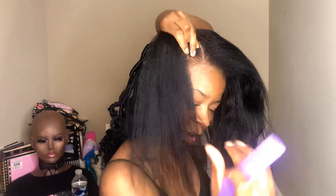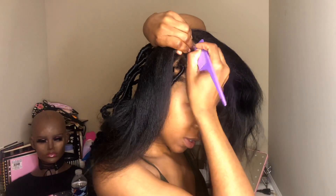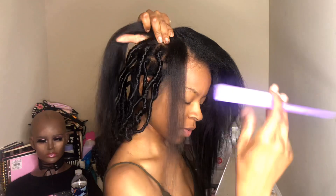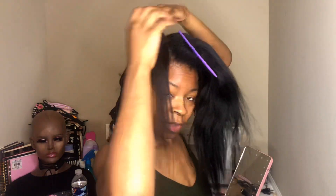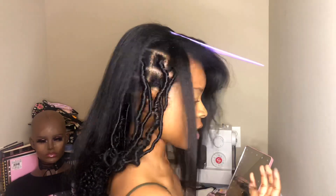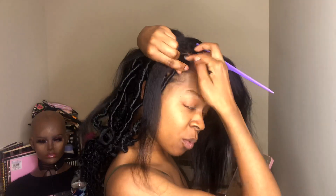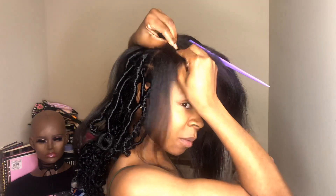I've parted my hair and now it's time to box braid. I like to moisturize my hair first — if you don't, it will puff up. So moisturize it first and then braid it.